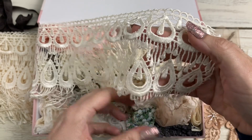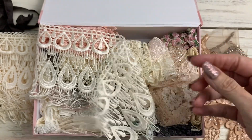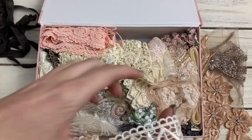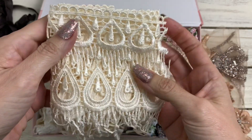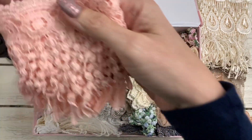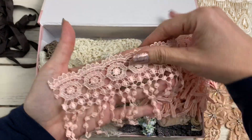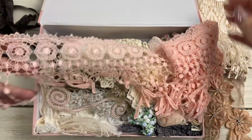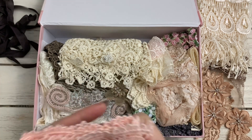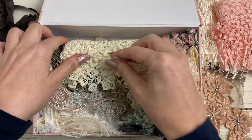A lot of times to get that to go straight, I just kind of wet it a little bit and then it usually dries straight after that. That's pretty — that would look really pretty tea-dyed, I think. Gorgeous. Okay, and then look at this one — this is a really pretty like salmon color, I kind of like it. Super pretty dangles — she calls them dingles. So cute, I love that color with pink too.